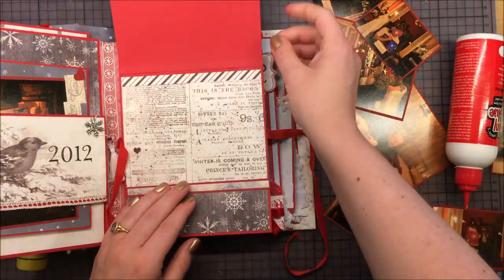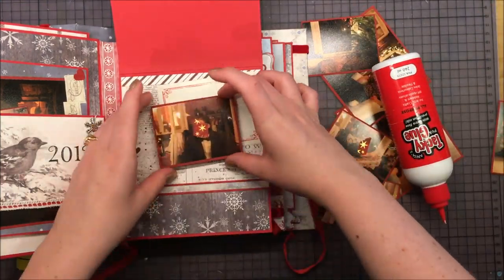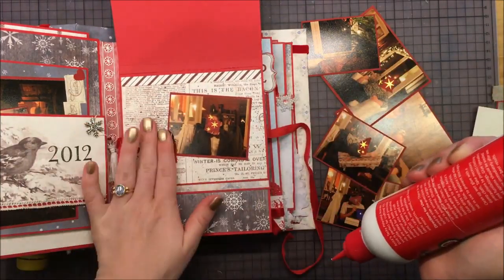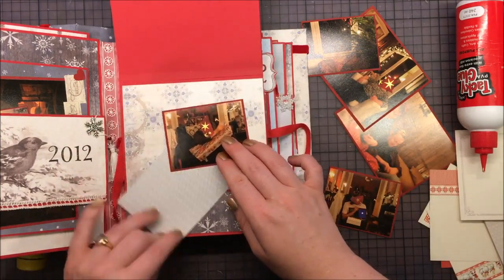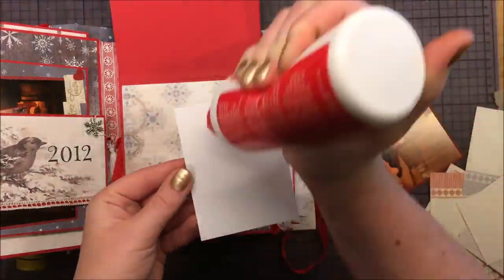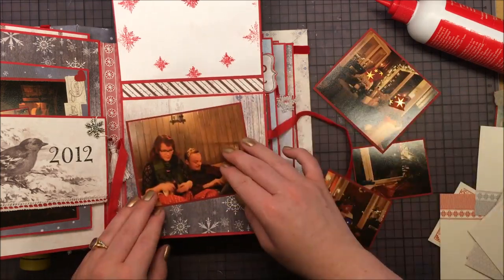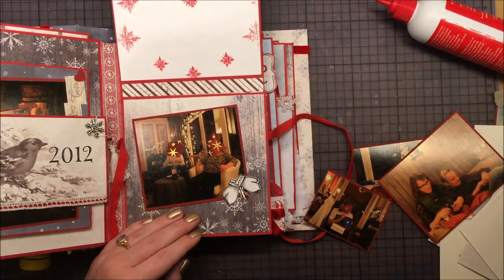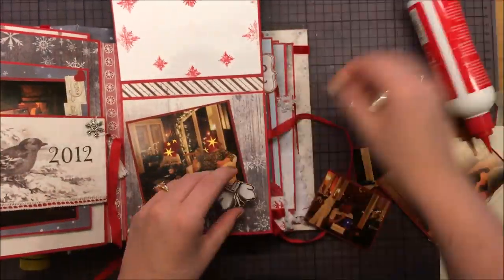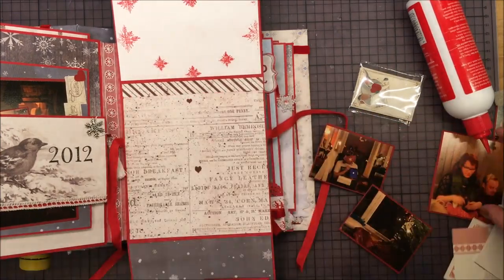And I added those bells — that's a Christmas stamp that I colored with those shimmer pens. And here I am adding some more of that fabric with the stamp on it for decoration. It says 'God Jul,' which means Merry Christmas in Swedish. And those mittens are also a Christmas stamp from Panduro, I think. So I glued that on there for decoration.